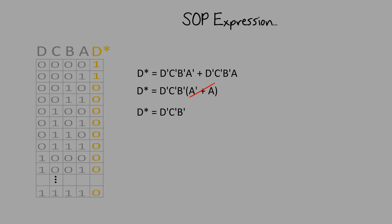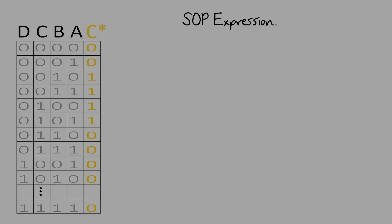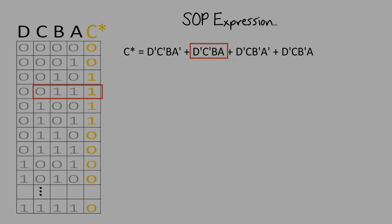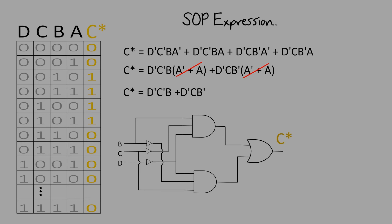The implementation would look like this. To design for C star, we'll do the same thing. We could reduce the expression, and our final expression is this. And the implementation would look like this.